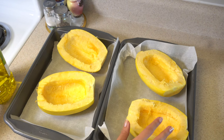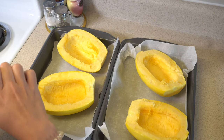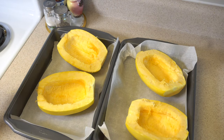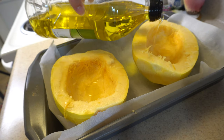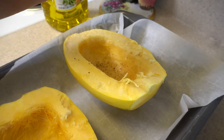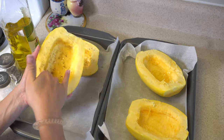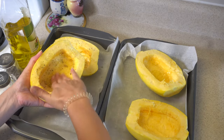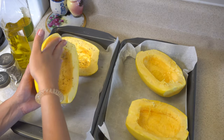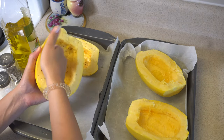When your squash is clean, the only thing you need to do before putting it in the oven is pour some olive oil, salt, and black pepper. You can use a brush, but I prefer to use just my hand. Make sure the olive oil, salt, and black pepper are mixed all together and covering all the sides of the spaghetti squash.